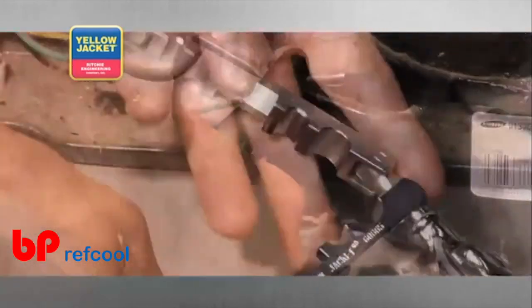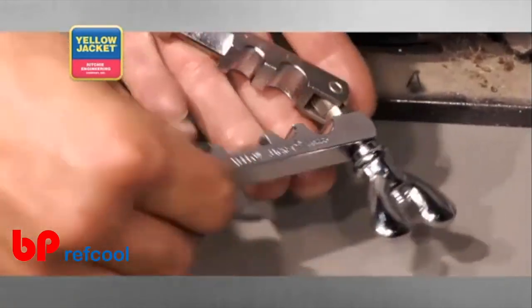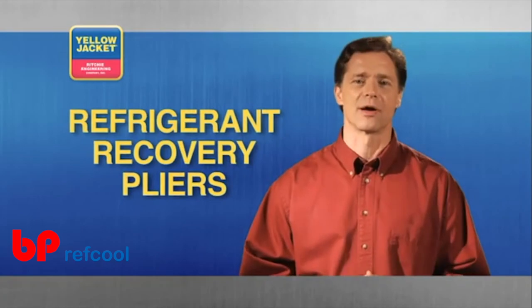The other option is the bar style pinch off tool, that not only pinches off, but also re-rounds four different sizes of soft copper tubing.